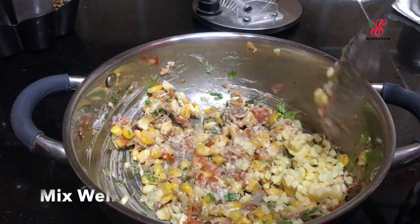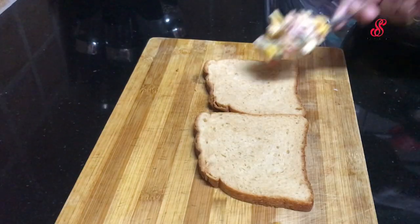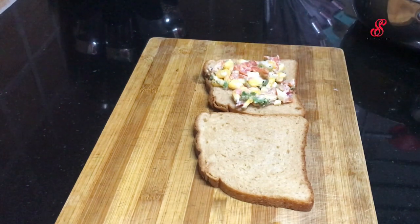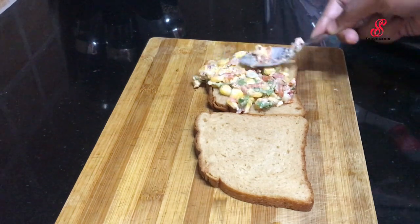Mix the sauce. When we are ready, we are going to cover it with a bread slice.